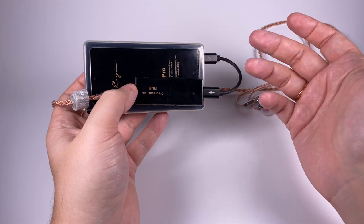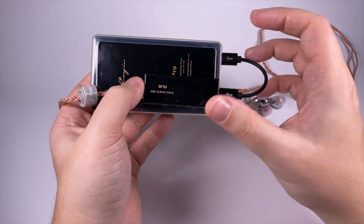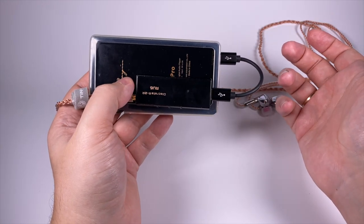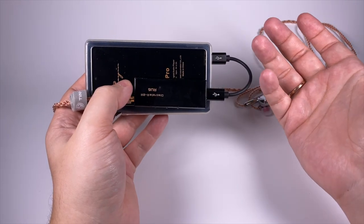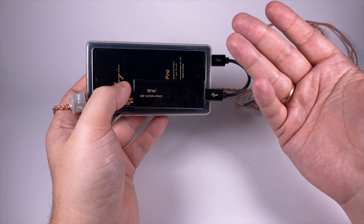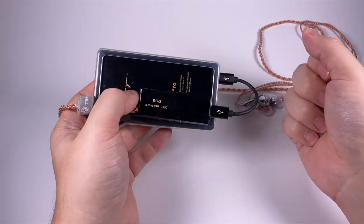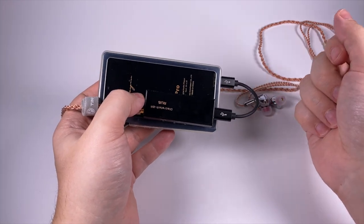To summarize: if you're looking for a pretty high-end portable DAC, the Cayin RU6 can be a pretty safe choice. If you like musical representation or want to experience something unusual, it can be an even better choice. Thank you for listening, and have a nice day.